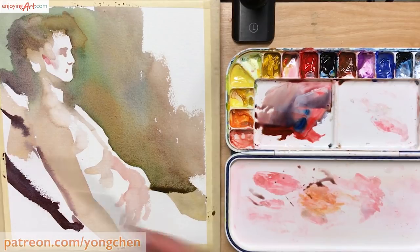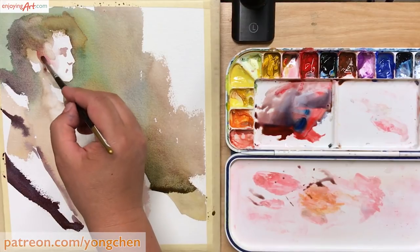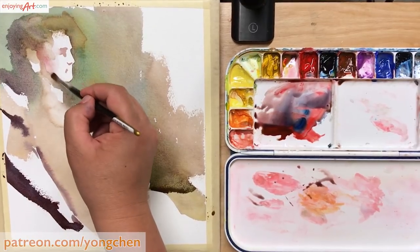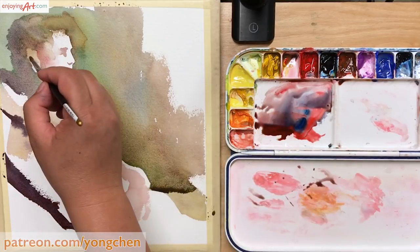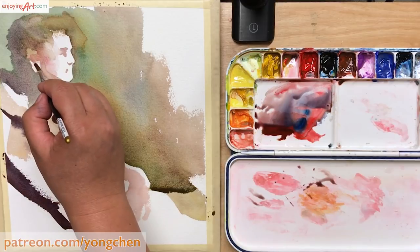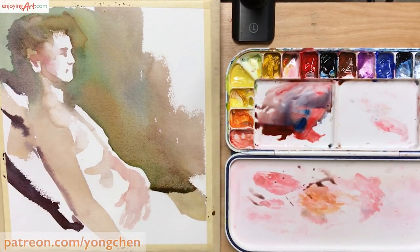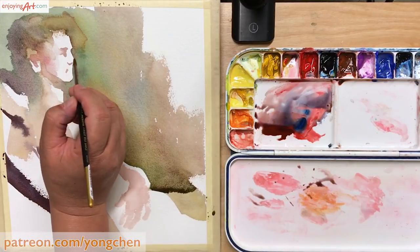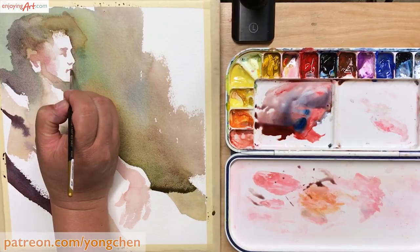Now I add some red color into the side of the face because the cheek area has a warmer feeling. I also put a little red color into the ear area. Just keep it simple — everything I'm putting down right now on the arm and on the body is only the base color. I'm going to develop it a little more in the next step. Now just putting a little bit of color suggestion for the mouth.